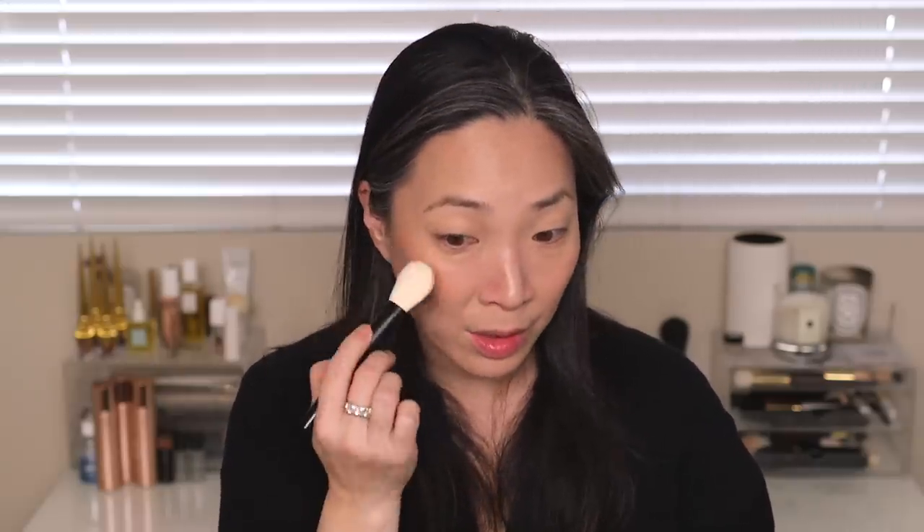This product does double duty, if not triple duty. If you just want to put a blush on and don't want to bother with a separate highlighter, you can use this and really get a nice flush of color and a beautiful highlight all at once. And then the lit up highlight stick — you can dab a little on top where you want more glow; it's sheer enough that it just adds a really pretty, subtle glow.